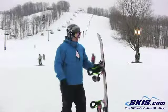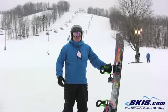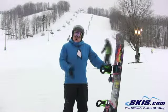Hey, this is Alex. I just got off the GNU Pickle. Give this board a 4.5 out of 5. A lot of fun — really great park board, but still going to all mount and rip.